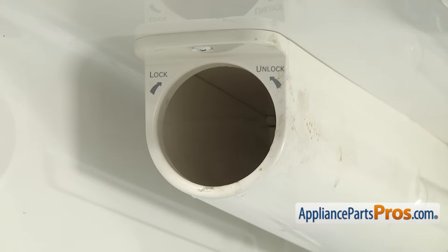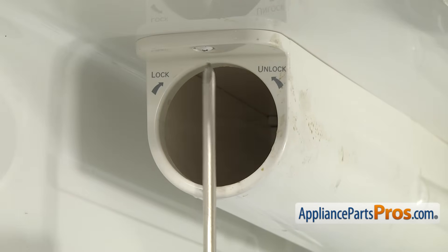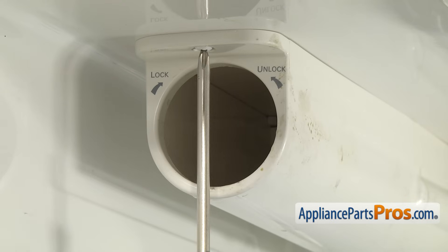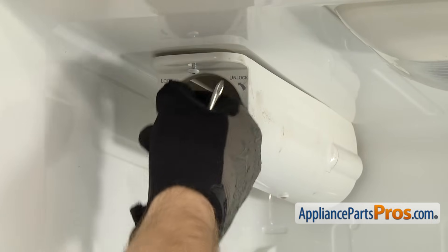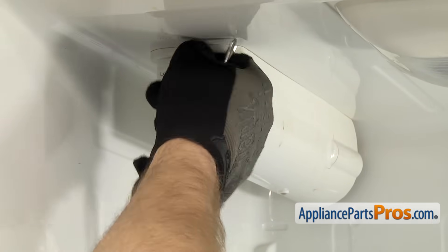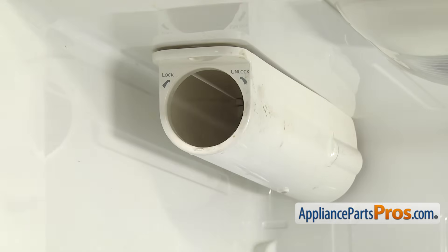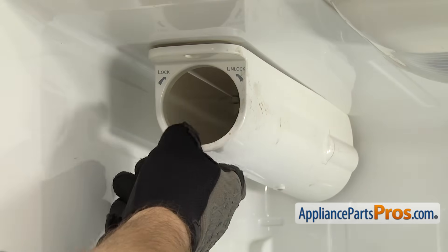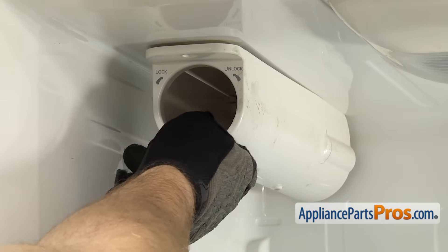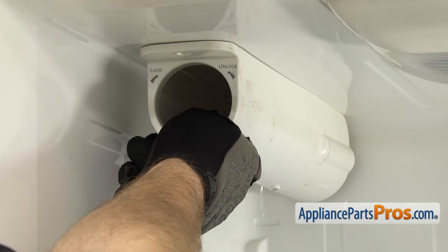With the water filter out of the way, we can reach in with the Phillips screwdriver and take the screw out that holds the housing to the top of the refrigerator. Once you have the screw out, there's a locking tab towards the back, so we're going to pull it forward to release it and then we can just set it down.